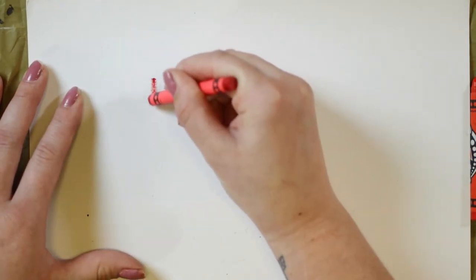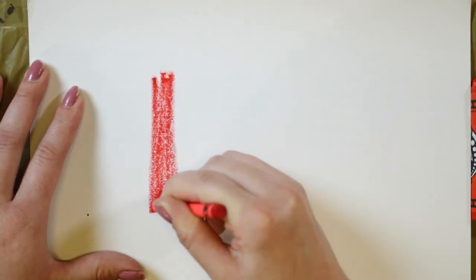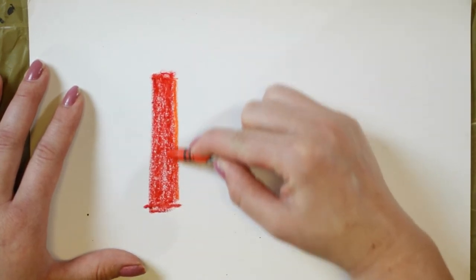To start, we're going to lay down our base colors. First, I'm going to use red. And I'm just doing lines, going across. We're going to make a rainbow with our crayons. So first is red.